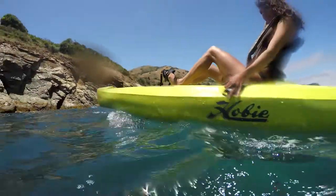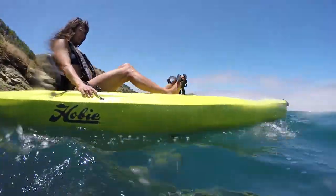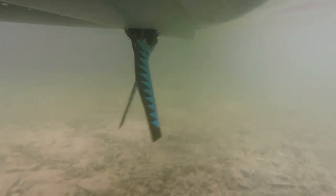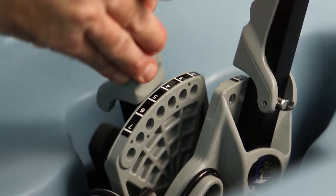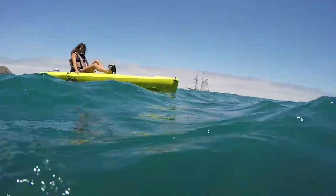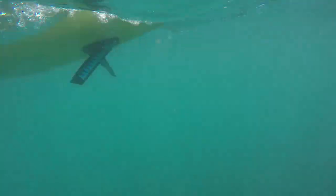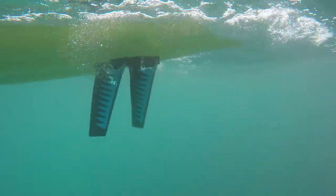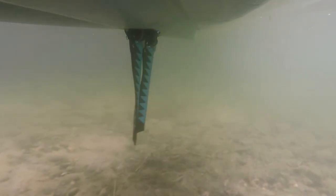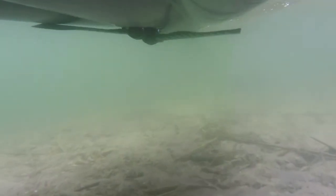Hobie's Mirage Drive with Glide Technology is what powers the Compass, and this thing's been around for years. It's made with the best components out there that hold up in the harshest saltwater environments. The cranks are adjustable so they can be moved fore or aft to fit almost any user. As you pedal along using your leg muscles, which are a lot stronger than your arm muscles, there are fins underneath the kayak that move from side to side, creating pitch and propulsion which moves you forward very efficiently. The fins fold up flat against the bottom of the hull for when you enter shallow water.